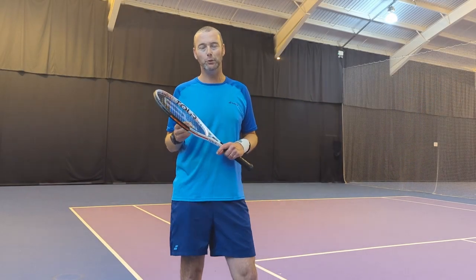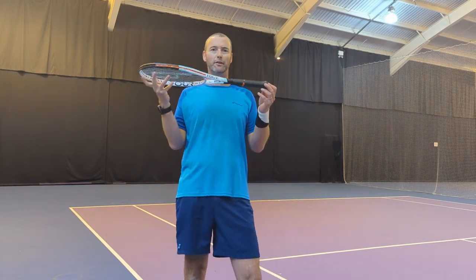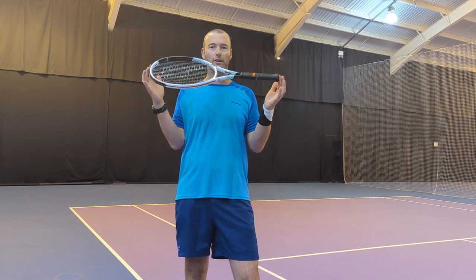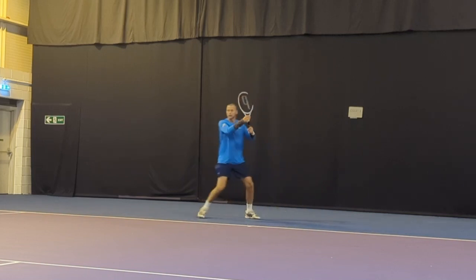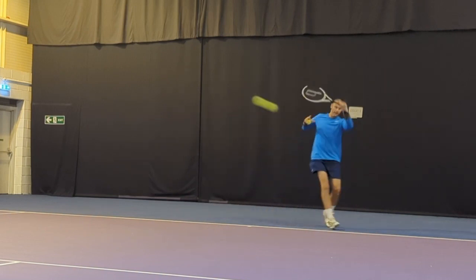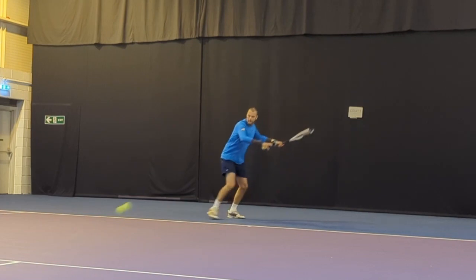Hi guys, welcome back to the Strength Sports channel. Jordan Gray here, super excited — today we have the brand new Prince TechStream Tour 100 to try out and give you a two-minute review. One of my very first rackets was a classic Prince Thunder Stick — for those of you who are old enough — 330 grams. A ridiculous racket for a 12-year-old to be using, but I really enjoyed that frame.